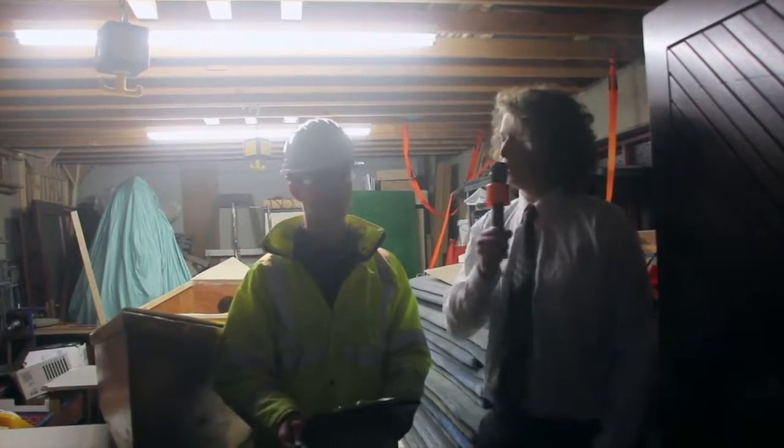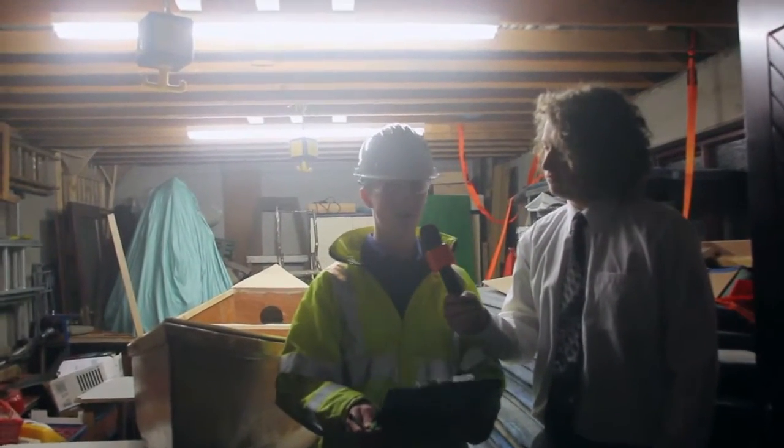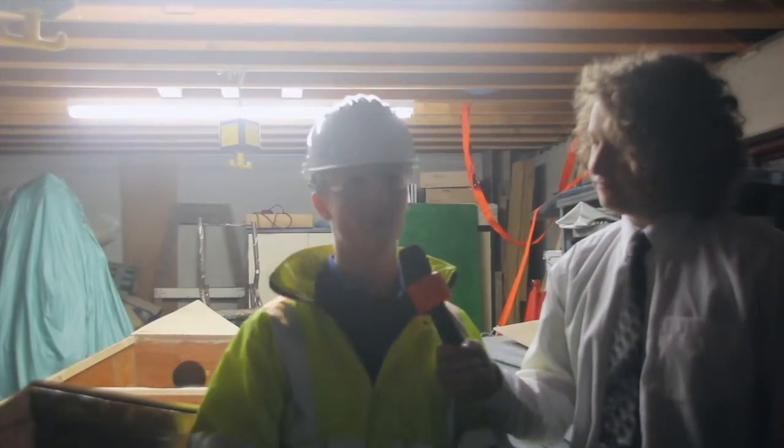So here we are with — what's your name? David. David, so David, what's your official title? It's the Senior Project Manager and Team Leader of the Individual Plywood Plank Resin Applicator and Waterproofer Team.